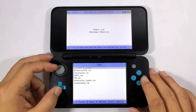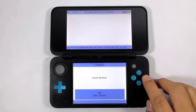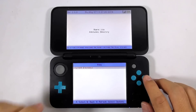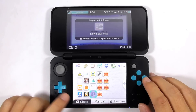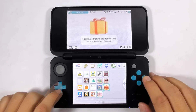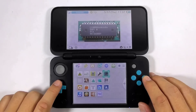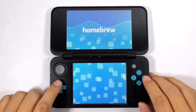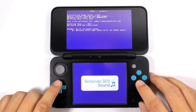Then you can unwrap all the newly installed titles. Then press the home button and close the FBI app. Now run the DSP1 app, and then press B to install and automatically delete itself.